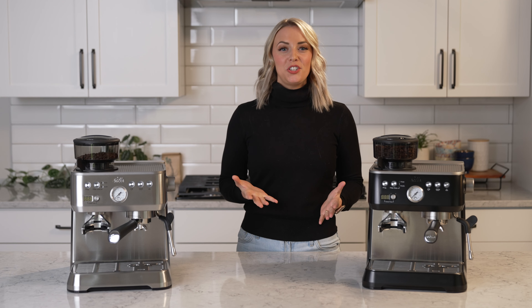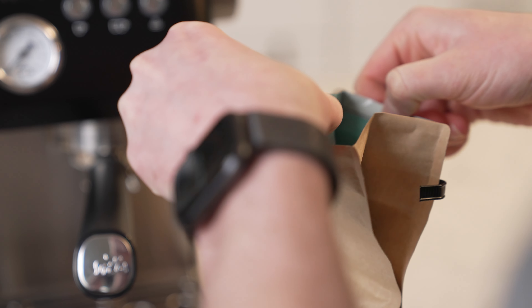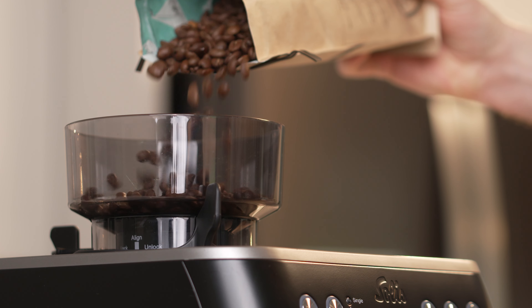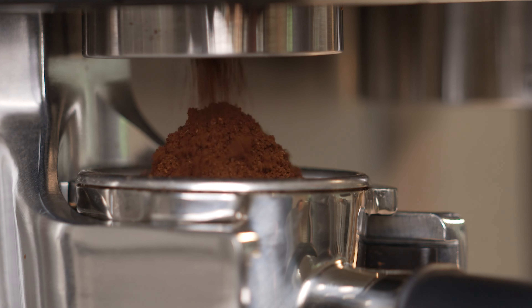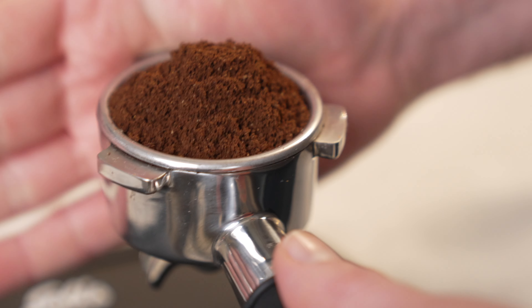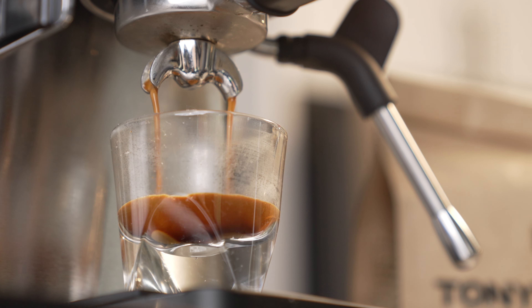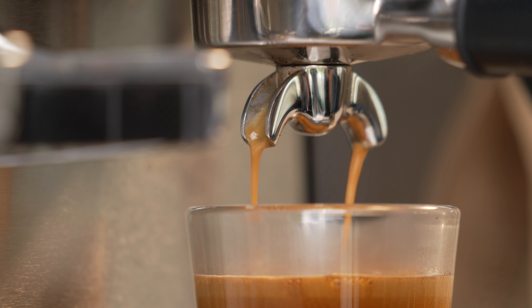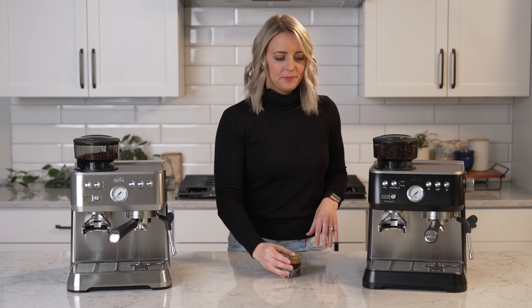Alright, now you know everything about this machine — let's pull a shot and make a drink. Mm, yeah, that's great. That's really good.